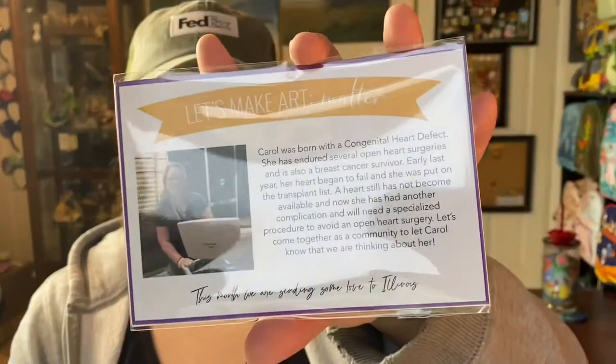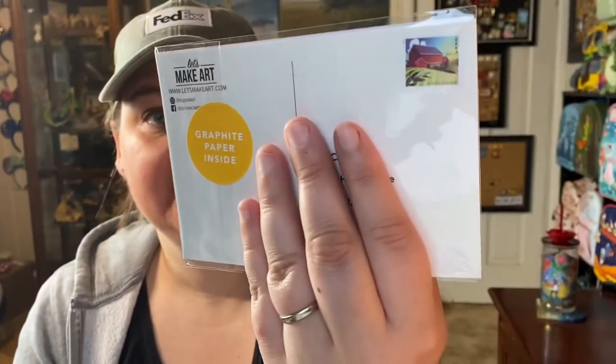They also do something every month called 'Let's Make Art Matter.' There'll be a watercolor postcard, already stamped and pre-addressed to someone they picked that month who could just use a little pick-me-up. You paint on the watercolor postcard and send it out to them — that's really cool.